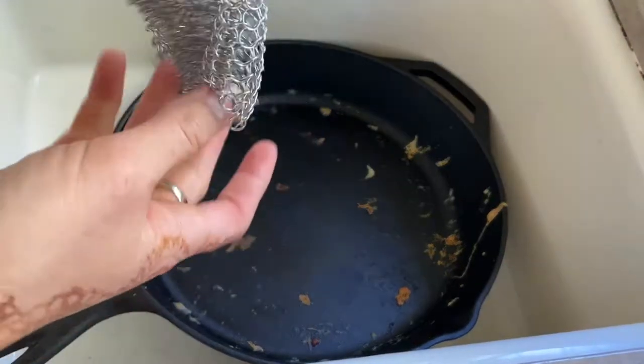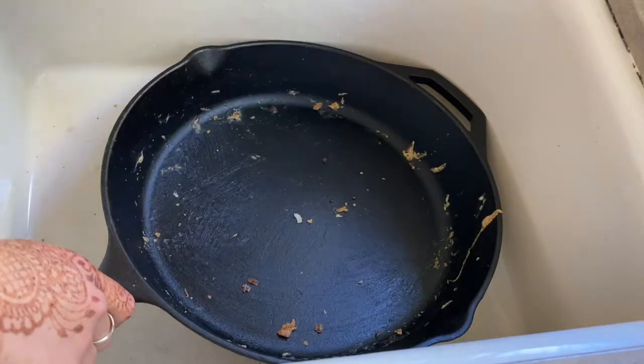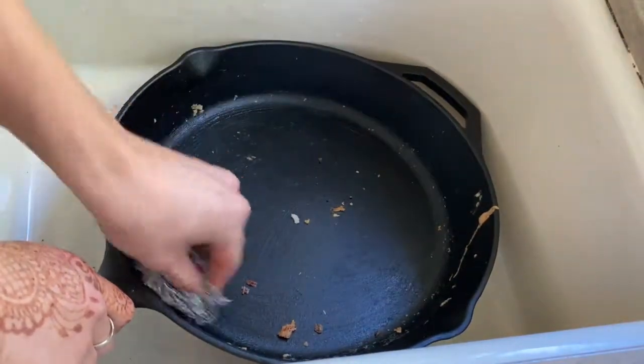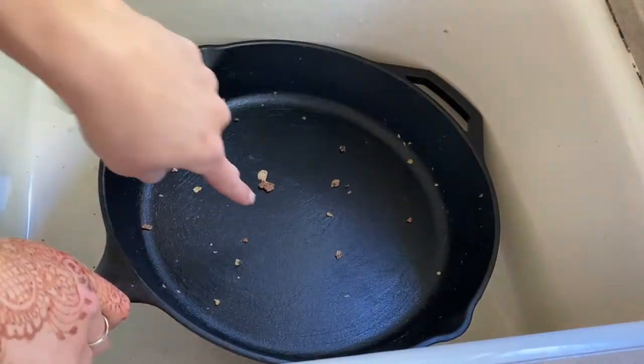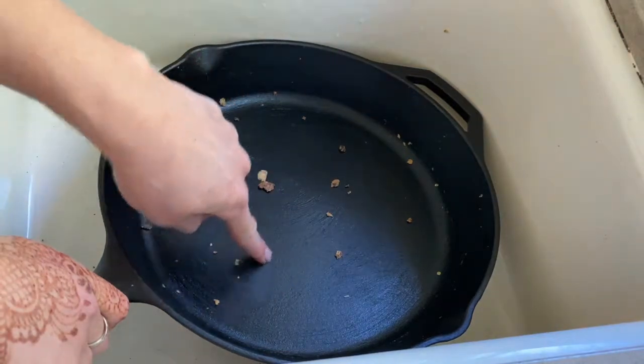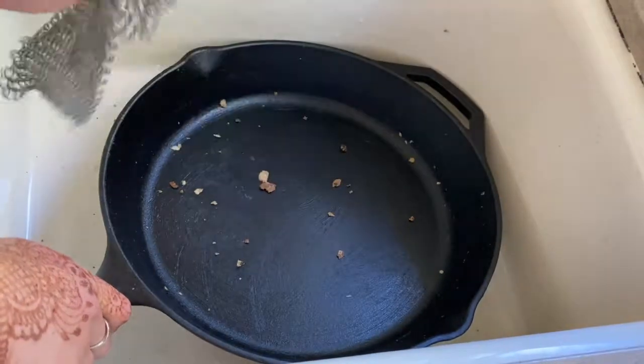The first key to cleaning a cast iron pan well is to just use water and then ideally something like a chain mail. The second key is that you want to do it right after cooking — I've been letting this sit for a couple of days, which is not ideal, but I kept meaning to film this video. So let me change the angle and show you. I'm going to show you how I use the chain mail to wash this. If you can do it without water, that's great, but I'm going to show you what the scraping process looks like and then add some water as well. You can see a nice smooth surface — I'm not getting any flakes of metal off. That's a real key to using the chain mail, and why buying one specifically for this purpose is totally worth it.